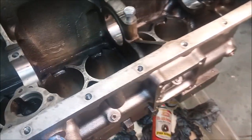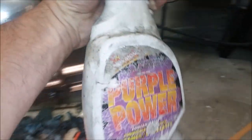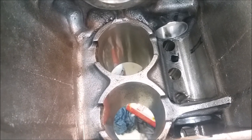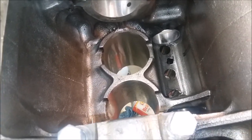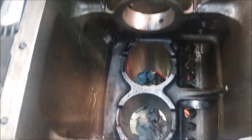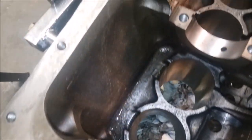I'm using diluted Purple Power — about 10 to 1 — keeping it sprayed down in there while working with the wire brush. As long as the water is turning brown or black, I know I'm still getting crud out. Once it stops turning dark, I know I've got most of it. Even when it looks clean, there can still be oil sludge, so keep working. I've got a long way to go especially down in these channels.